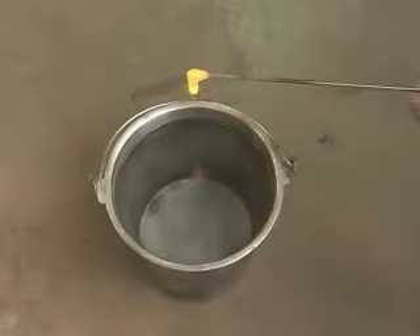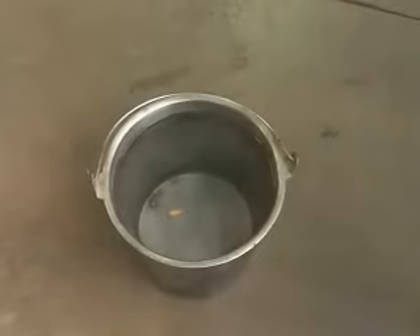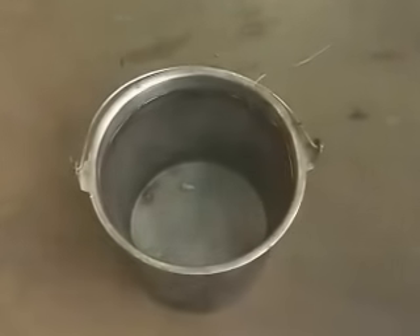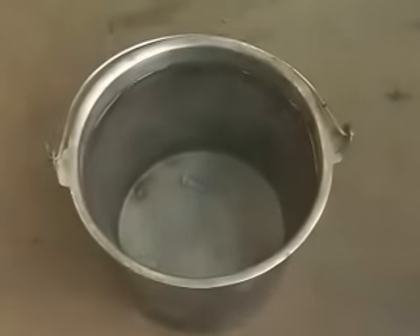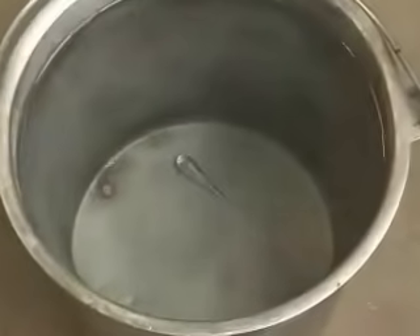The Prince Rupert's drop is a classic demonstration of the great strength of glass in compression. Here a little bit of hot glass has been dribbled into a bucket of ice water and it's cooling very, very quickly. As it cools, the surface of the Prince Rupert's drop is in a compressed state.